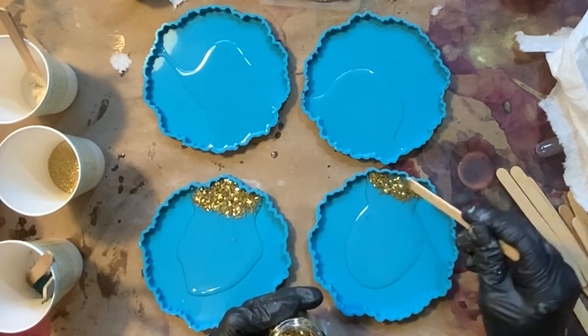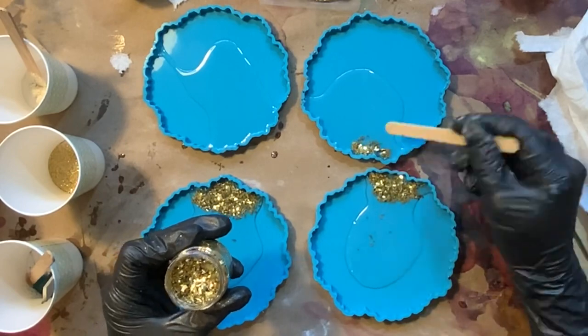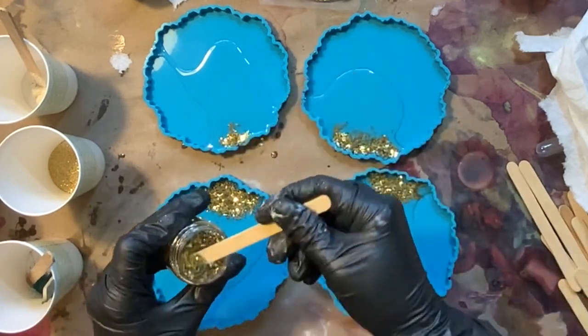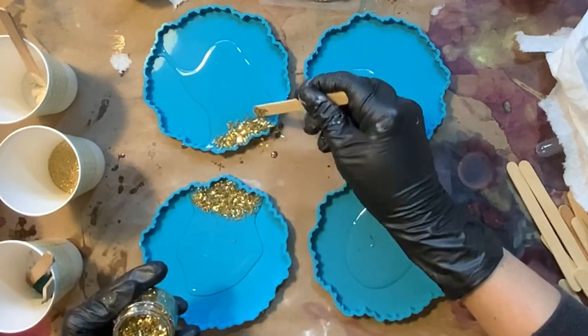Some items in the box that I won't show here include the Spring Day Fantasy Film. You can see some of my other videos with the Fantasy Film — I'll link one here and also down in the description — where you can see how we use that Fantasy Film. It looks really pretty in coasters as well as in geodes.